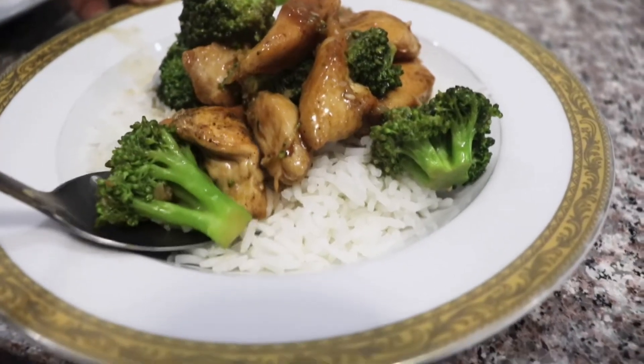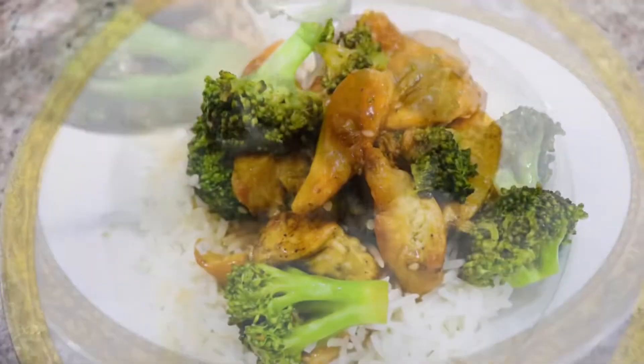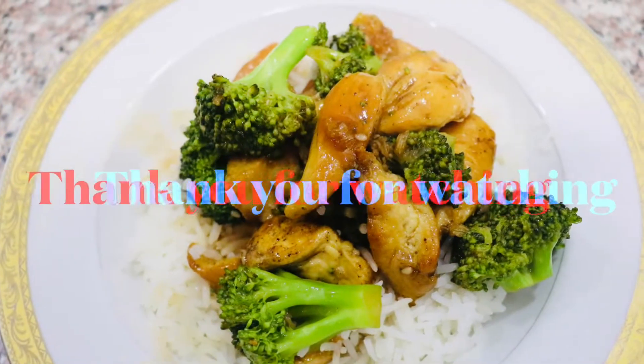Now it's time to taste test — I'm gonna try this with a bit of white rice. This stir-fried chicken was so yummy, and don't forget to try this recipe! Thank you for watching.